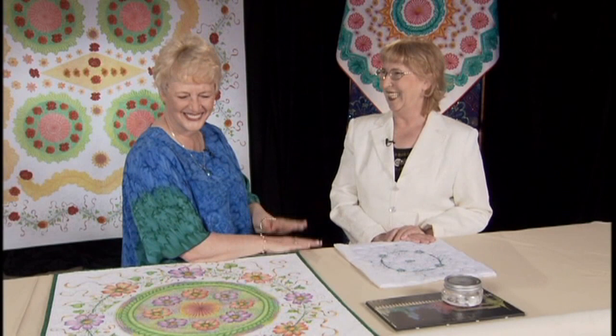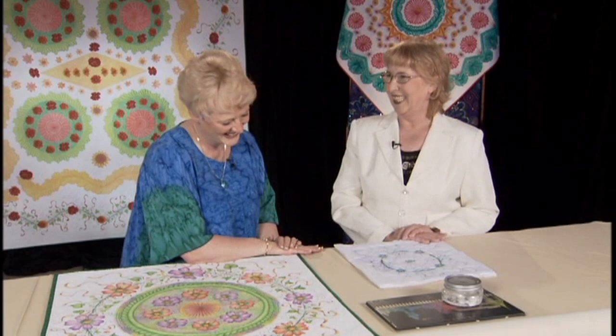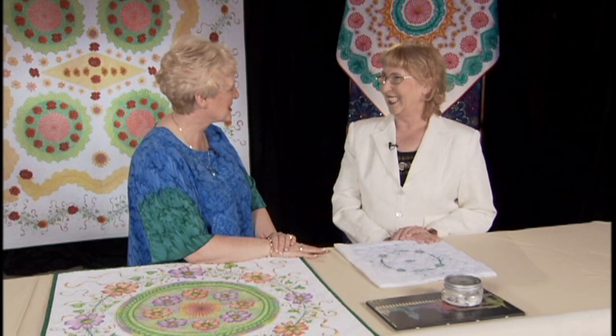And you have been a long arm quilter for how long? A little bit over two years. That really blows everybody away because your work is just so phenomenal and you've come up with this special technique that we're excited about.